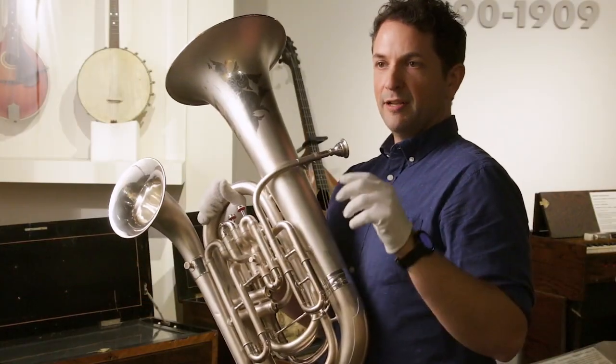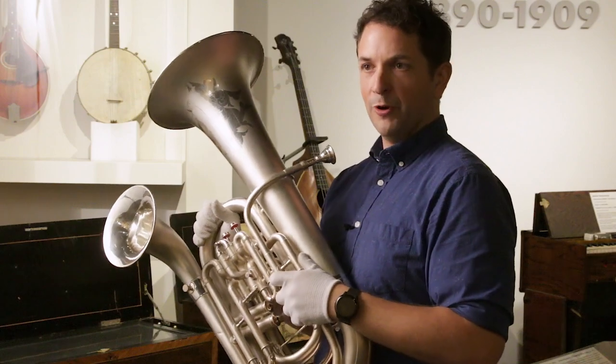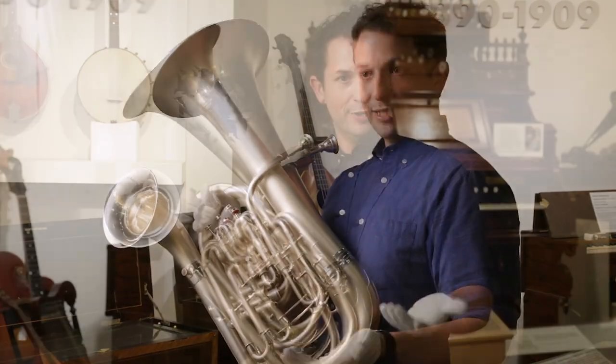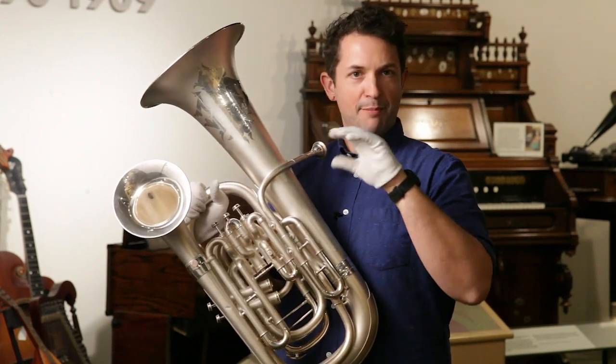The cylindrical bore gives you a really direct, punchy or edgy sound, whereas the conical bore on a euphonium, tuba, or French horn gives you a mellower sound. It's just a way to get a different sound quality within the same pitch range.